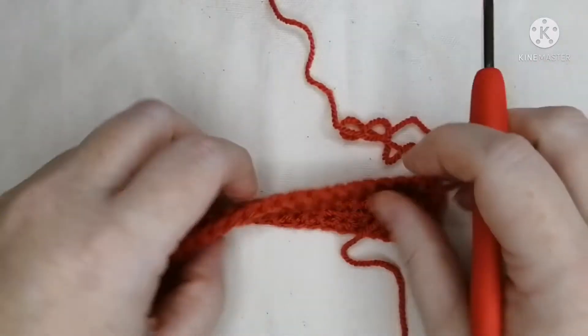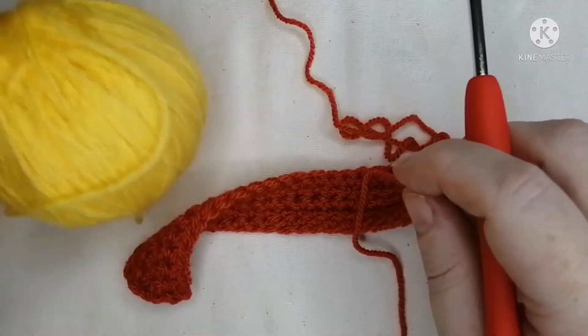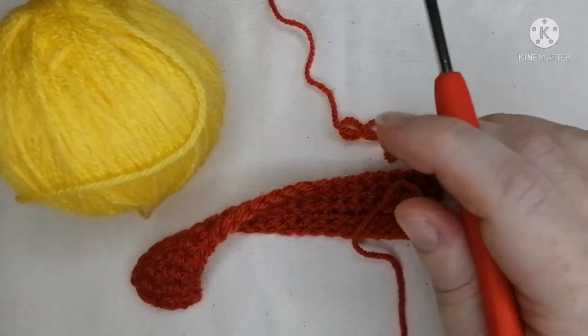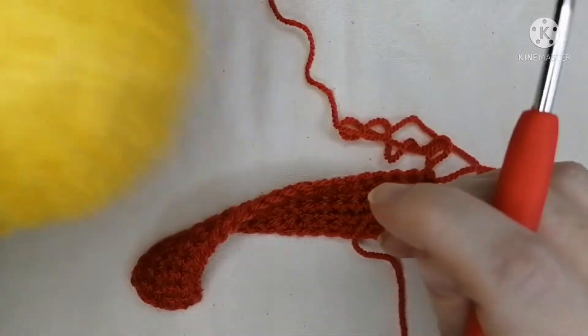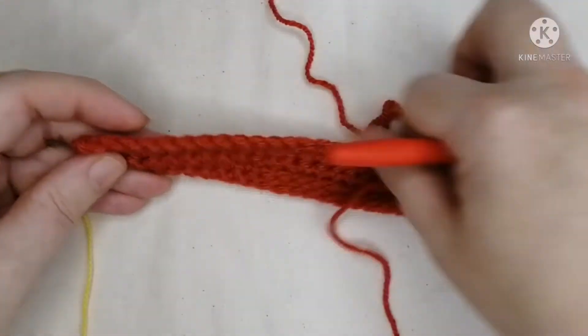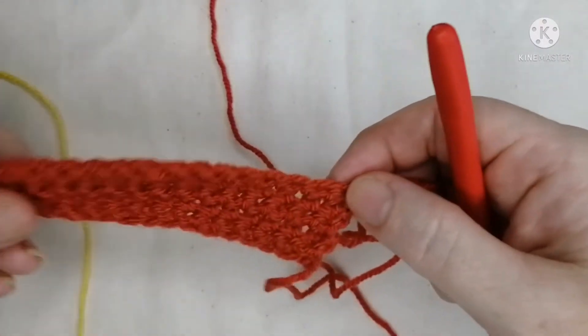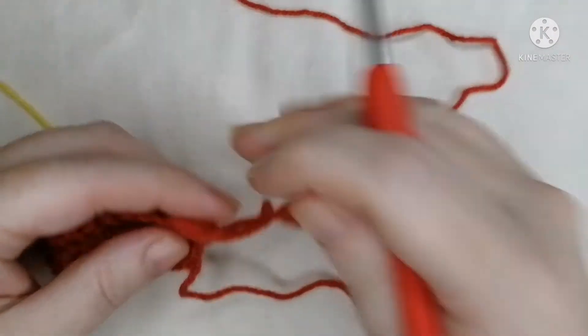Today you're going to need the piece you started last time and the wool attached to it. You're also going to need a contrasting color — I've chosen yellow because it's so different from this one so you'll see it more easily. You'll need a small ball of yellow. This is purely for your benefit; I'm not planning on keeping this piece.